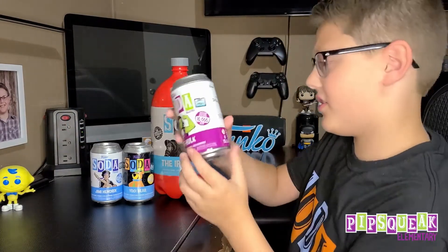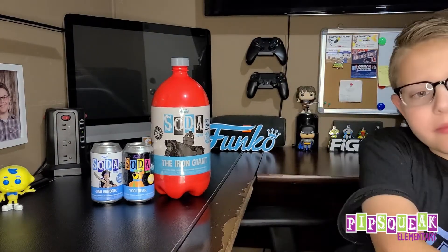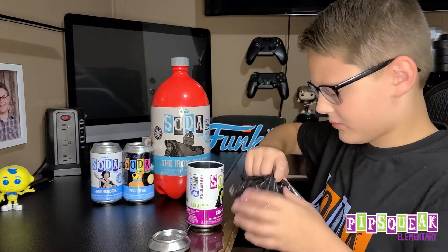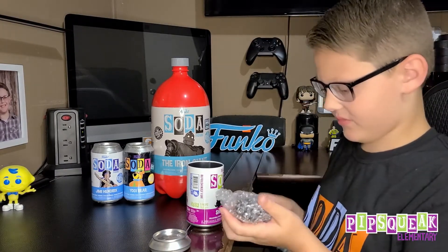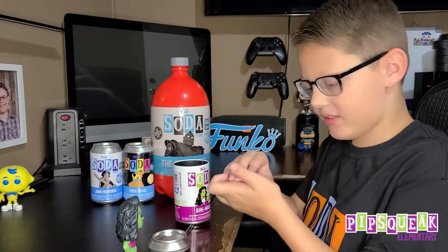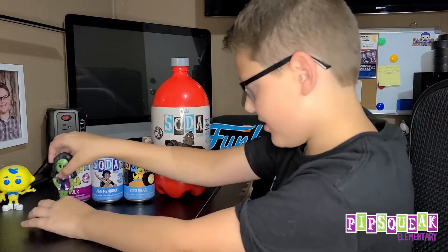So we're going to open She-Hulk next. It's 10,000 pieces. I have not seen the show yet, so I know there could be spoilers. The Chase is that she's metallic, so we're looking for that metallic Chase. We did not get a Chase — this is a pretty good looking soda though. We got the Common Pog — I'm used to seeing these now. Alright, where's She-Hulk?